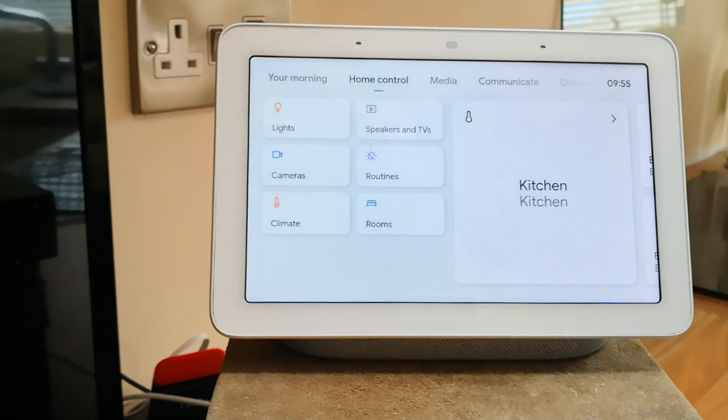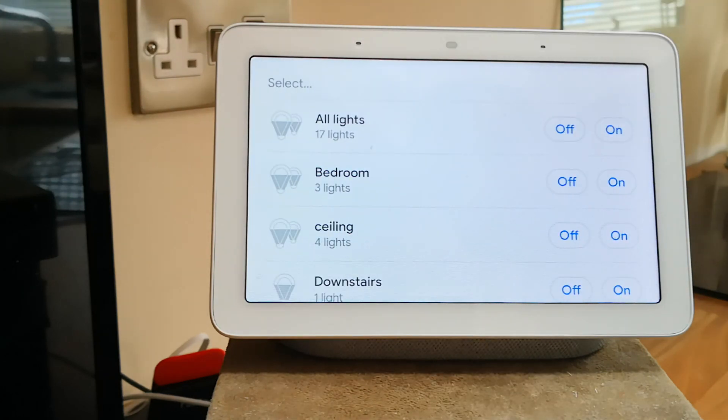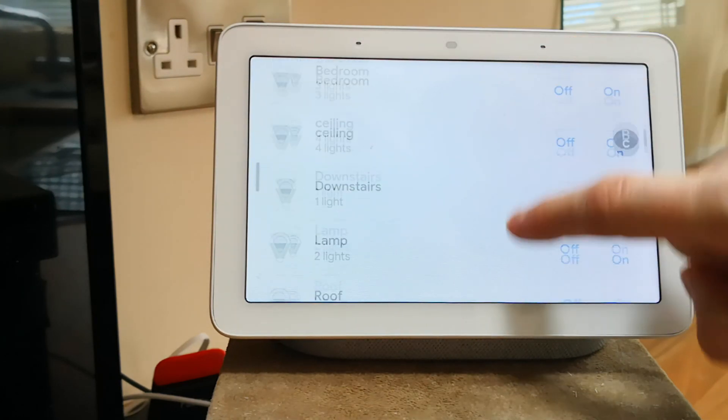Next is where you find all your home controls for your lights, thermostats, cameras, and routines.